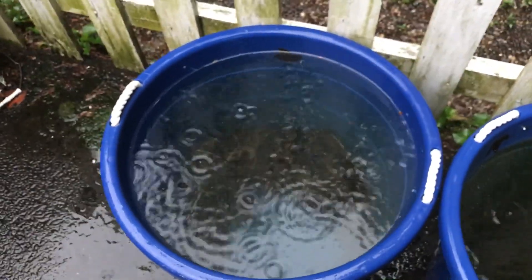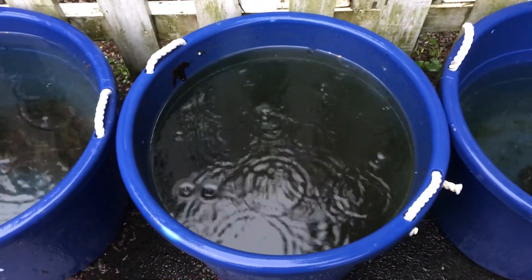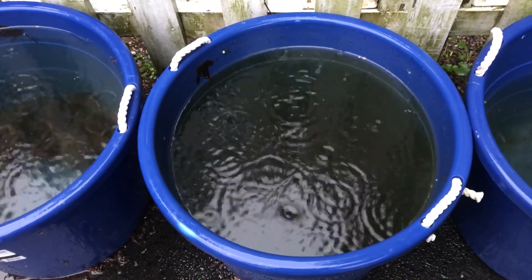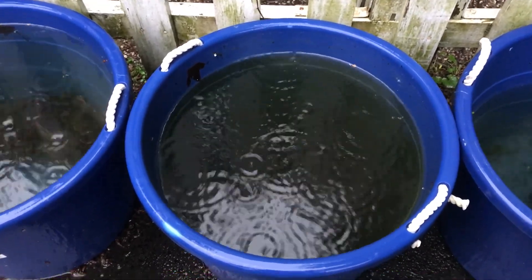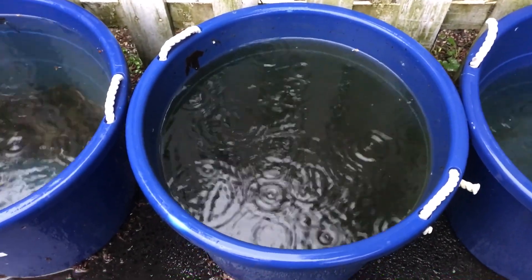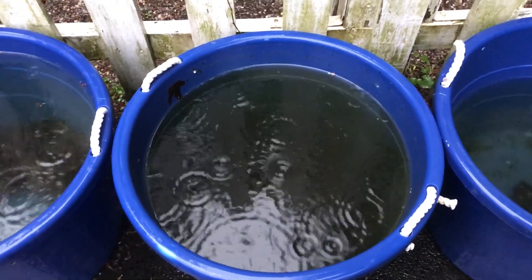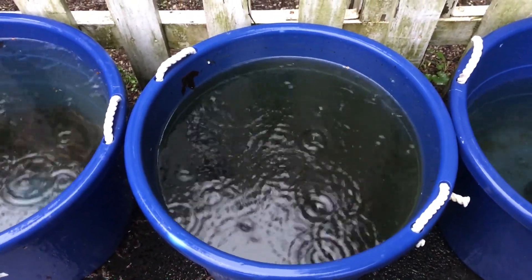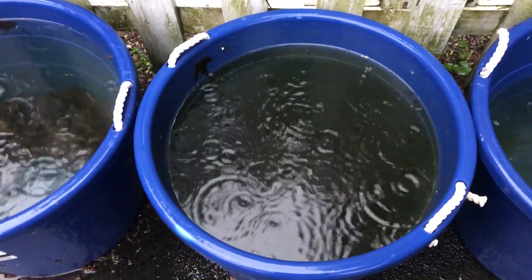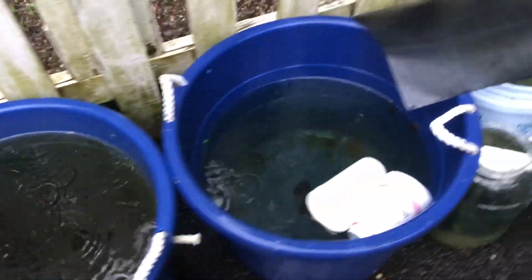I eventually plan to put the pretty male Dumbo Mosaic guppy in this tub — I'll put a link to that video right here so you can see him. I also plan to put the Jade Head guppy I got last weekend, and the really pretty fancy female guppy with the awesome fins, in here with a similar color female guppy. I'll put a link to that video too.